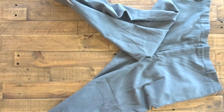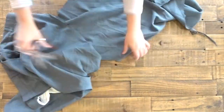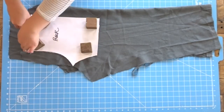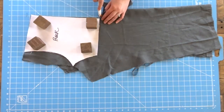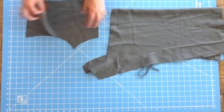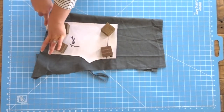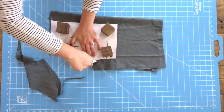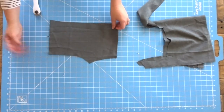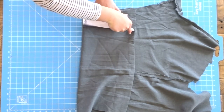For my material, I'm using a thrifted pair of men's dress pants and I'm cutting it open so that I can use the fabric. Making sure that my fabric is doubled over, I'm going to go ahead and start cutting out my pieces. Make sure you put your waistband pieces on the fold.